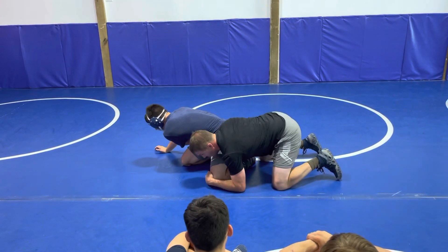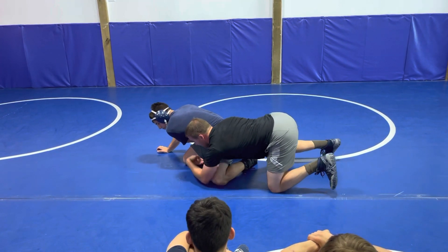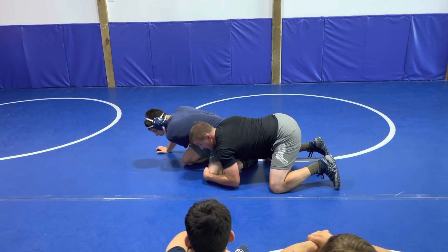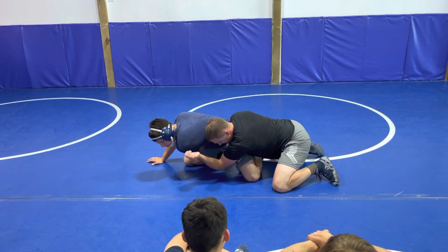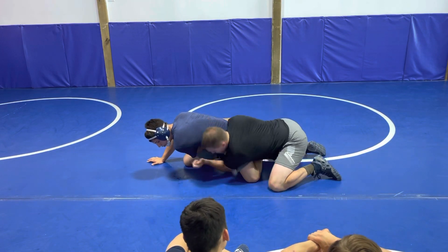You guys are going to possibly use this knee pull. You should never have to overextend yourself, get in a bad position, or try to chase that ankle. Pull it to you. Replace. Elbows to the mat too — not just pull it inside. Get that elbow to the mat on the thigh here.